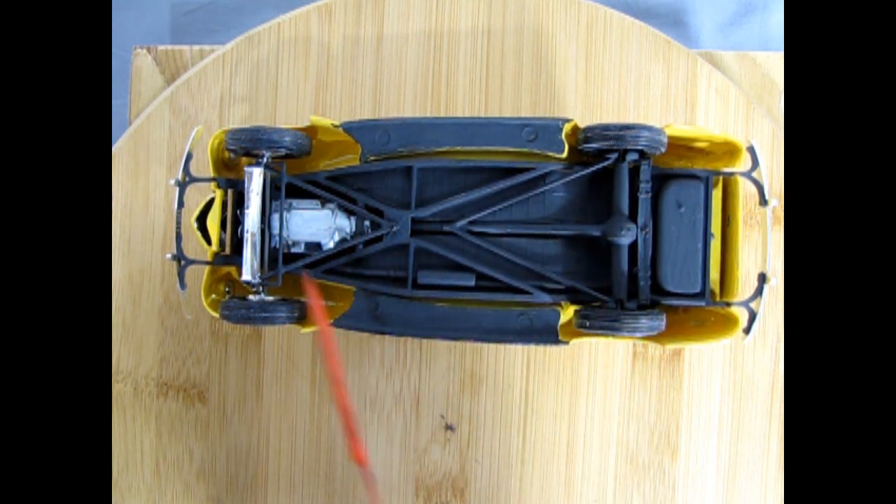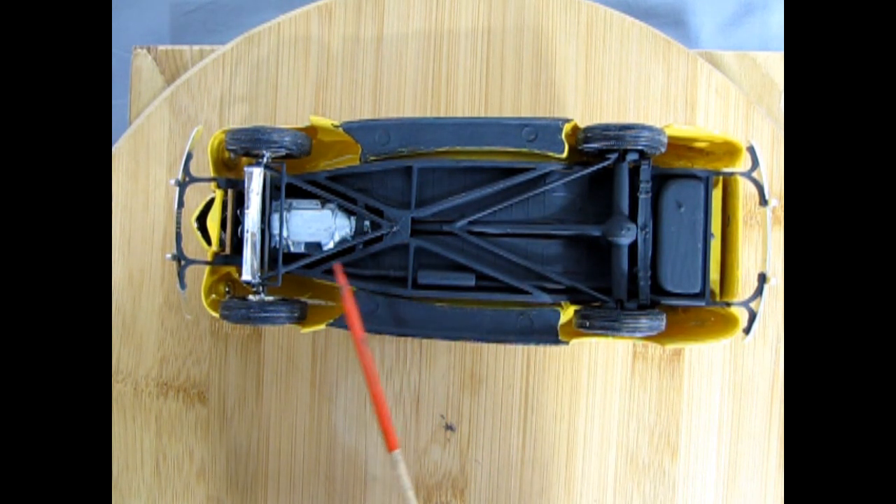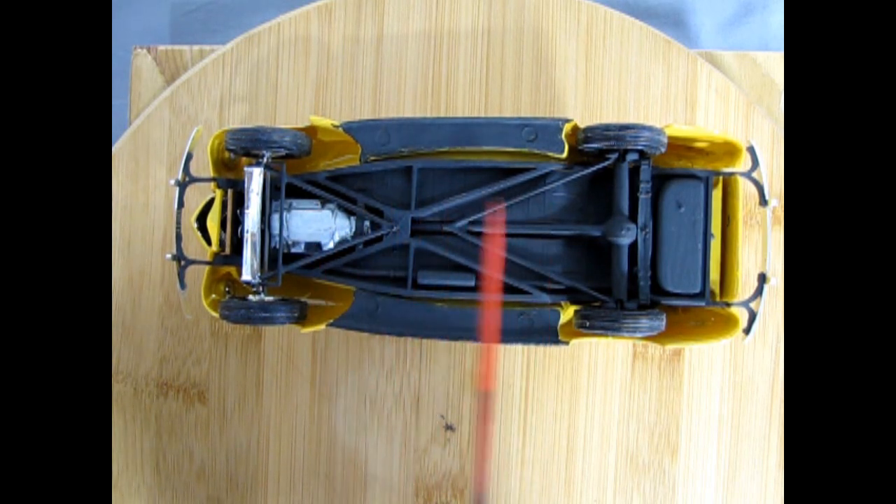I didn't paint the exhaust pipe or anything like that, but again I was about eight or ten years old so I don't think it's too bad of a job. There are your mold marks — remember to remove those with sandpaper for a better look.